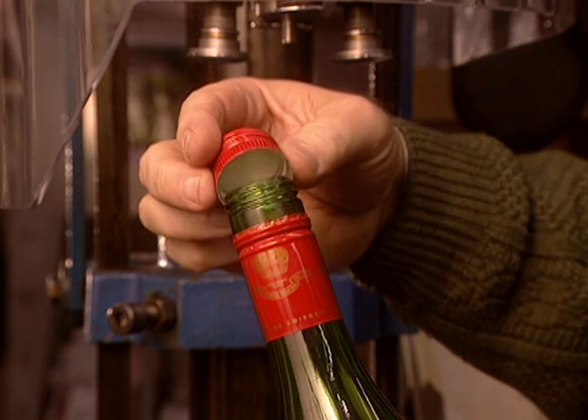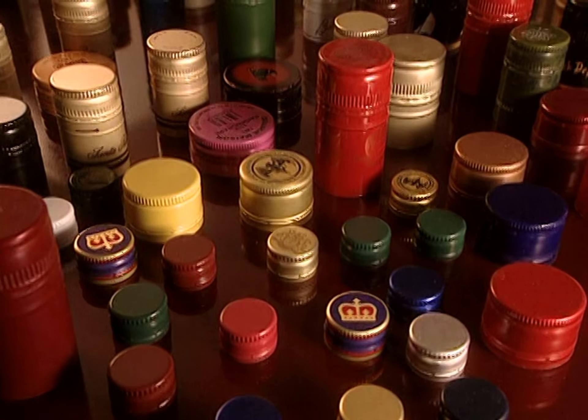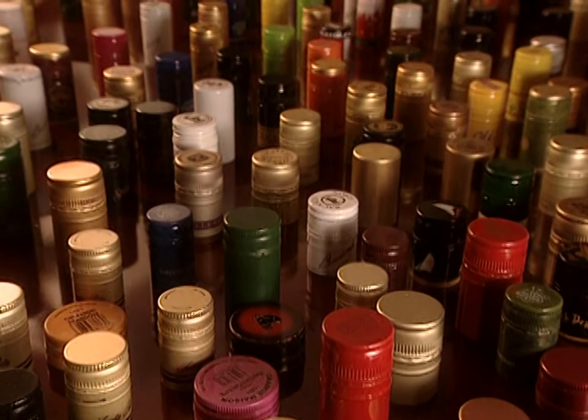The 250 million screw caps made here each year call for the machining of 1,000 tons of aluminum.